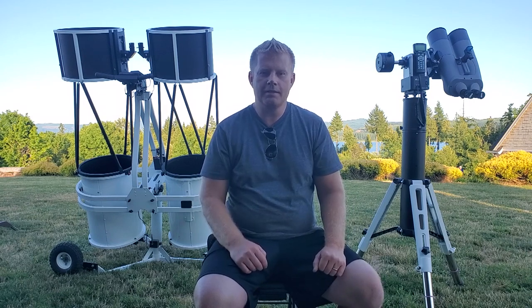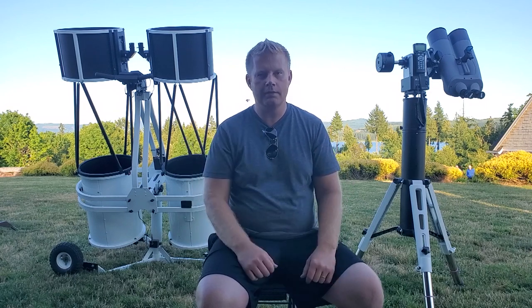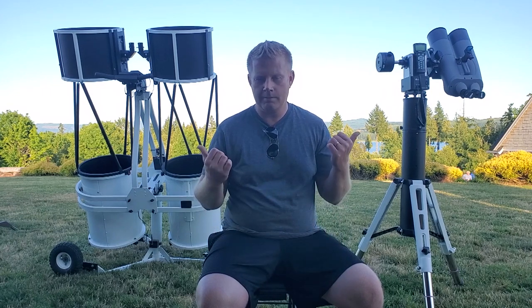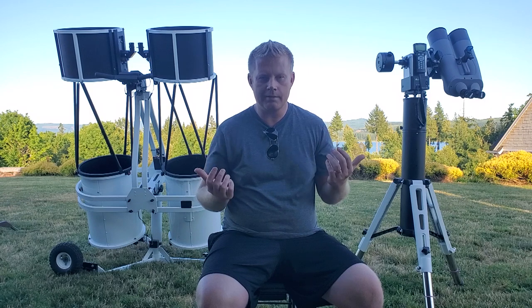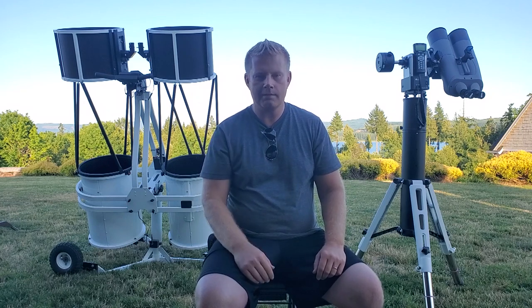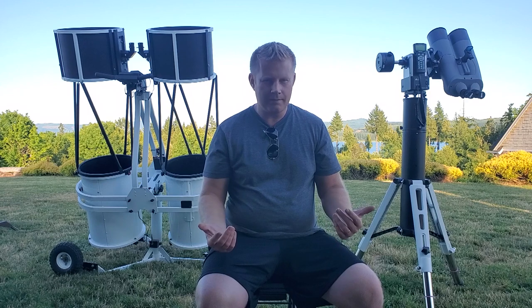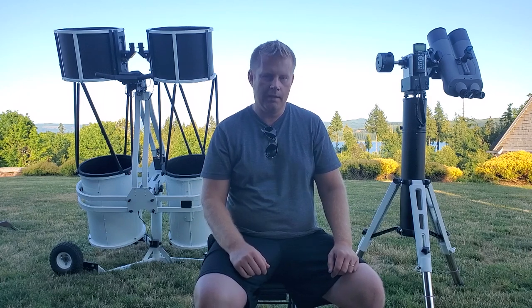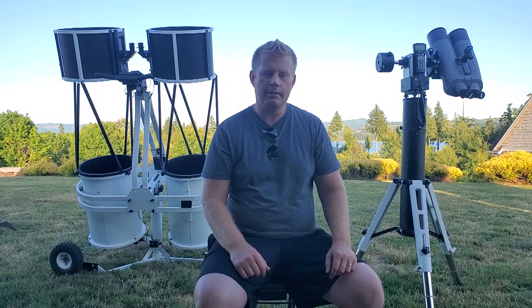Alright guys, hopefully you found this topic interesting. I threw this video together quickly because it's a beautiful evening and should be a clear night for some deep sky observing. Unfortunately I can't share the view through these scopes via video, but if you have specific questions — like if you're considering a binoscope and aren't sure — feel free to leave a comment below. I'll be happy to steer you in the right direction. If you're not subscribed, please consider hitting that subscribe button. See you guys in the next video!